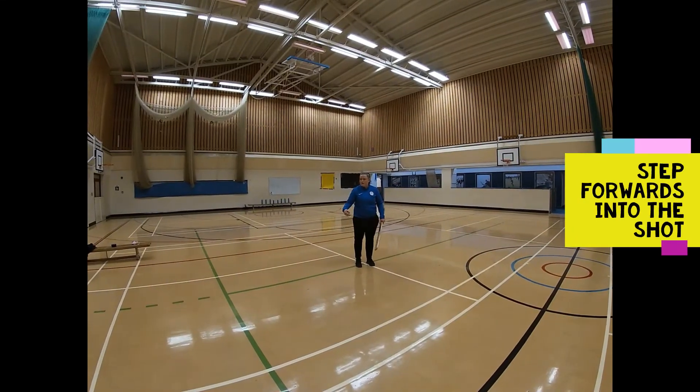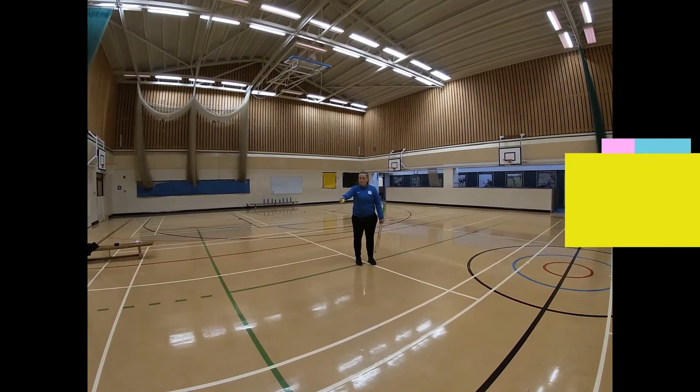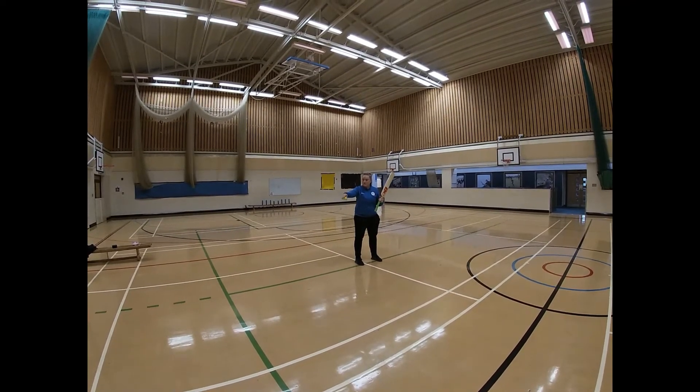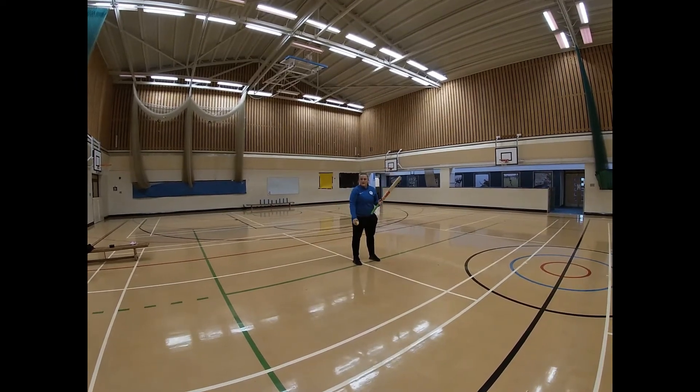Once you've tried a few times hitting from the floor or from someone throwing the ball to you, you can drop it from your own height. Have the bat in your strongest hand ready, and with your weak hand just drop the ball. You can let it bounce once or twice and then try and hit it against the wall.